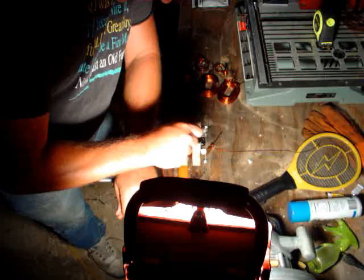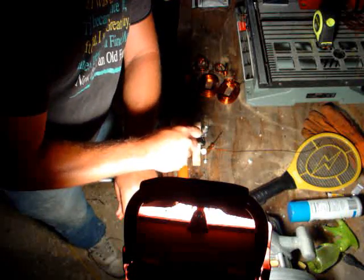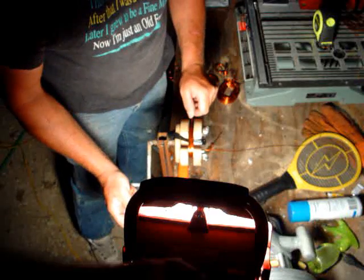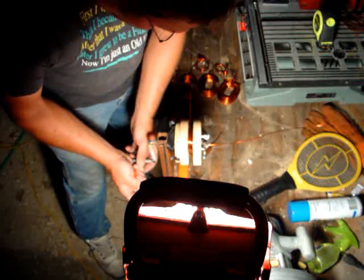When I turn it sideways, some of it should flow. I'll run it across here, pull my wire to where I think it ought to be. Looks like it wants to stay there — that's fine.